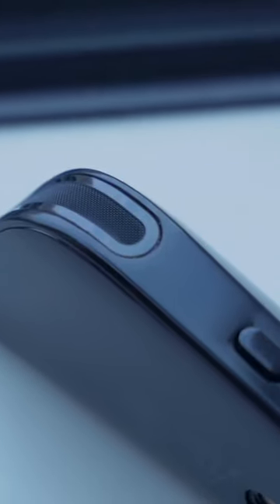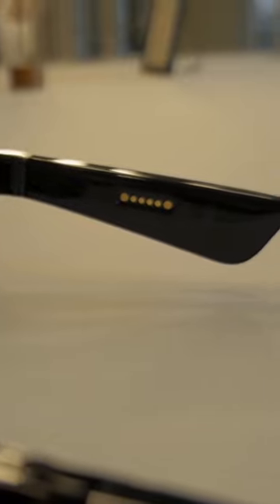These sunglasses have surprising audio quality. Not surprising for Bose, but surprising for sunglasses, especially since there's nothing in your ear. The bass is strong, and like most Bose products, the sound is rich across the spectrum from highs to lows.